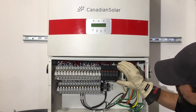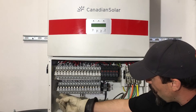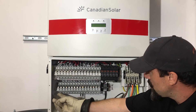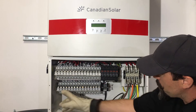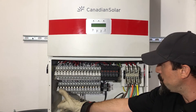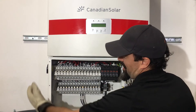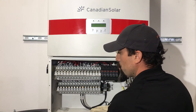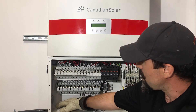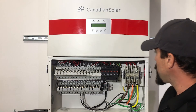We have our surge protection device for our DC. We also have our four MPPT touch-safe fuse holders, which include 15 amp fuses. And we also have our DC disconnect in addition to knockouts for your DC conductors, both bottom and side access. This is inch-and-a-half as well.